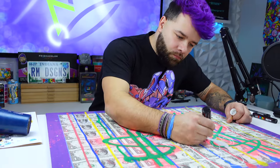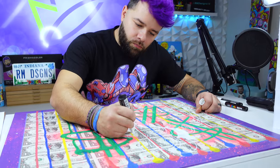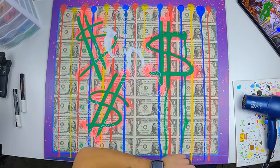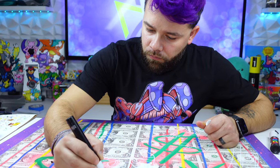First off we're gonna start color blocking with the white Posca. I have done dollar bills before — single dollar bills — and when I did them I would color block the entire piece with white so I had a nice base coat for all the colors. For some reason this time I did not do that, and I came to realize that was a pretty big mistake.